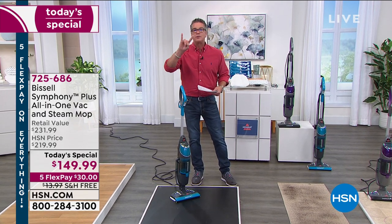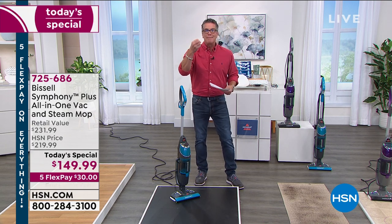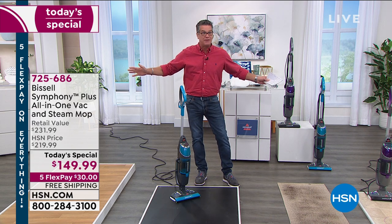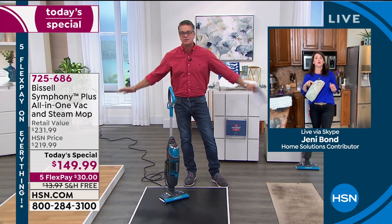Jenny, as I said in the beginning, if you only bought this for two areas of your home — kitchen floor and bathroom floor — it'll pay for itself over and over again. Because if you could actually see under a microscope what was on your bathroom floor, you'd buy this in two seconds.